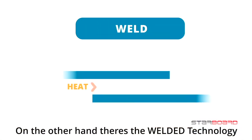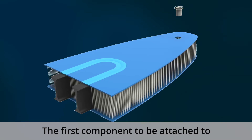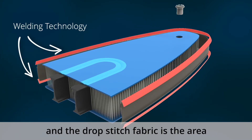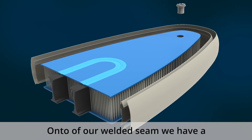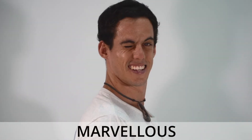On the other hand, there's the welding technology which we use on the rails of the board. Let's look at the inside of an inflatable board. The first component to be attached to the drop stitch fabric is the inner seam. The joint between the inner seam and the drop stitch fabric is the area where we apply the welding technology. On top of our welded seam, we have a second layer of railband material which gives the board extra strength and makes it look marvelous.